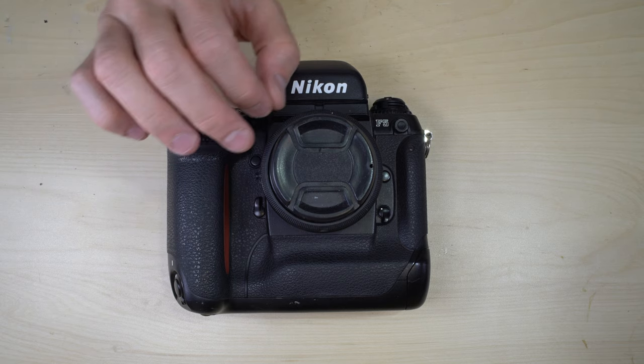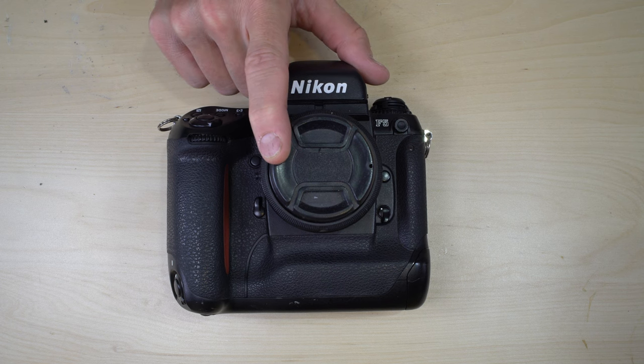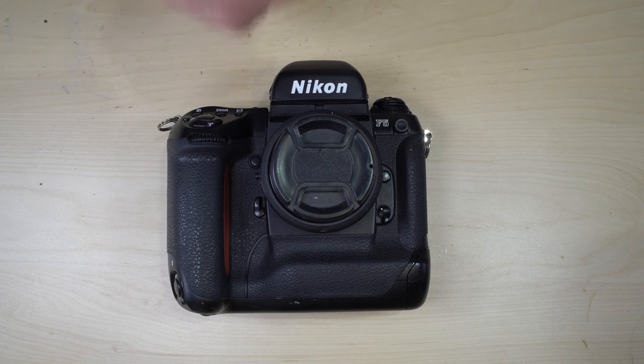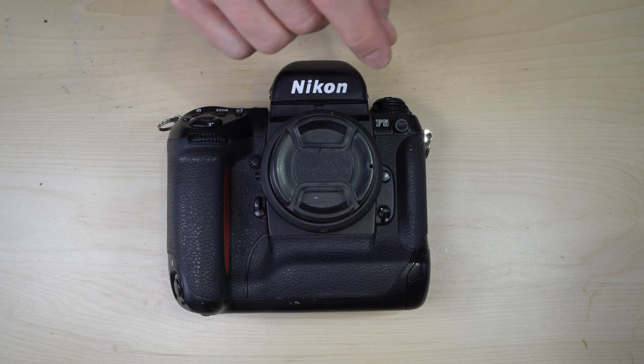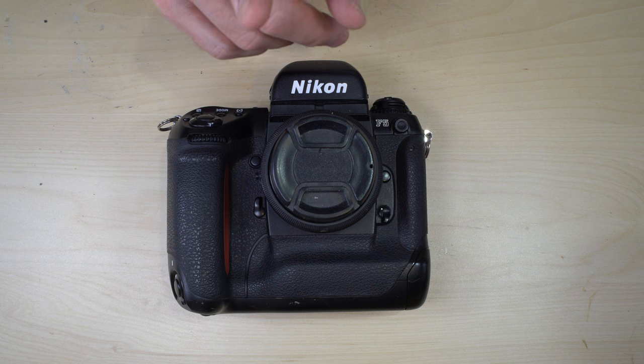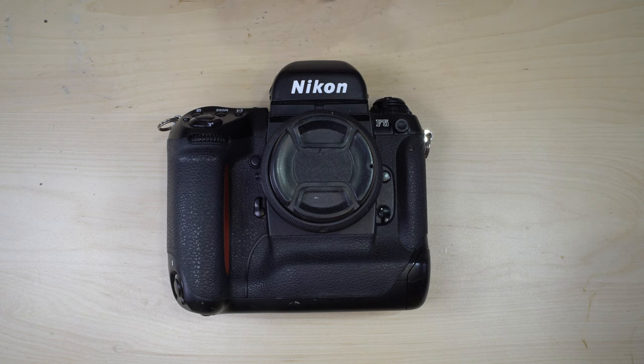In addition to 3D color matrix, it has center weighted, spot, and full scene average metering options. Shutter speeds range from 30 minutes to 1/8000th of a second, plus bulb. Flash sync is 1/250th of a second for full flash power — technically it syncs at 1/300th, but at that speed you don't get full flash power.